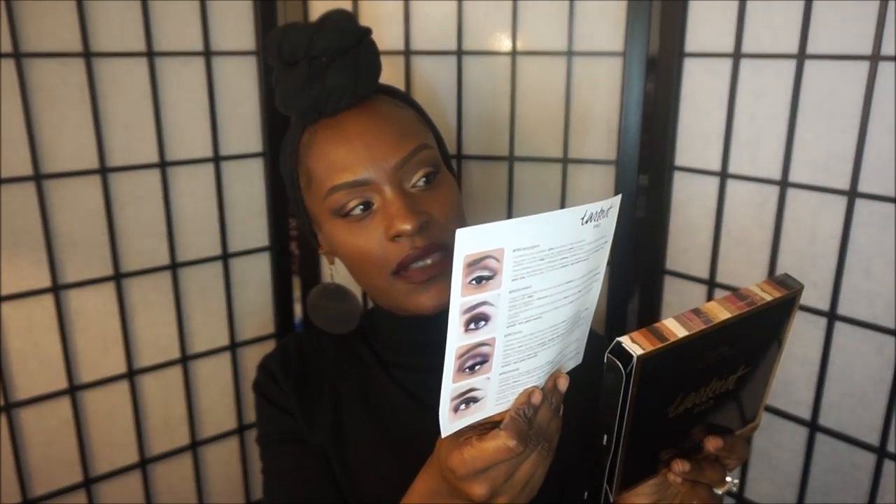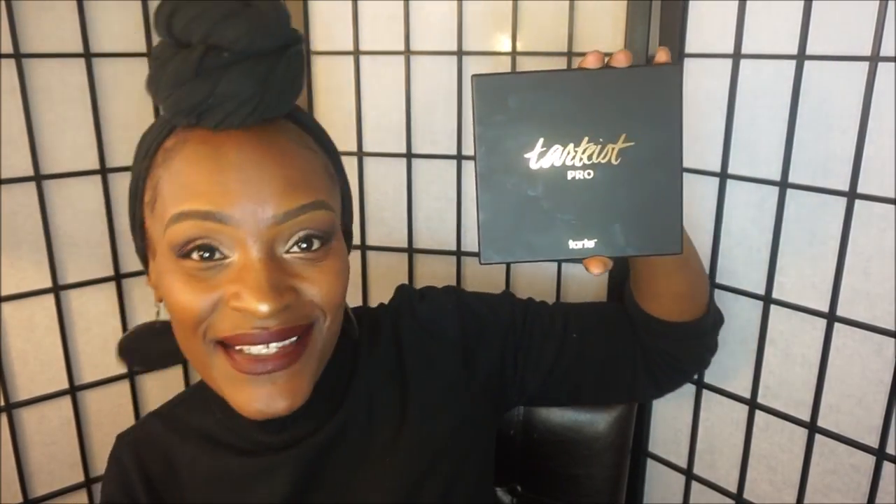With this palette you get a pamphlet that has some looks you can create, which is pretty cool. And this is what the palette looks like — do you hear the angels singing? This is such a nice palette. The only thing is you're going to get fingerprints on it, but it's easily wiped off. This is what the palette looks like — isn't it gorgeous? It's just elegant.